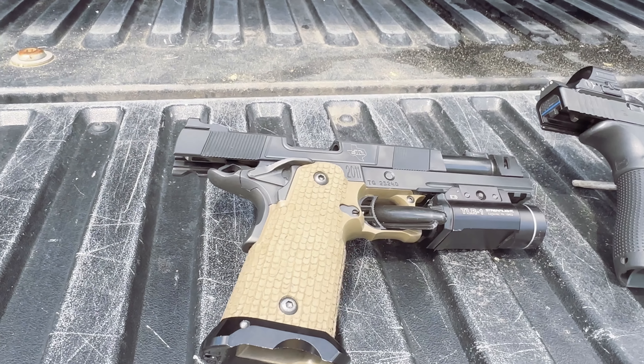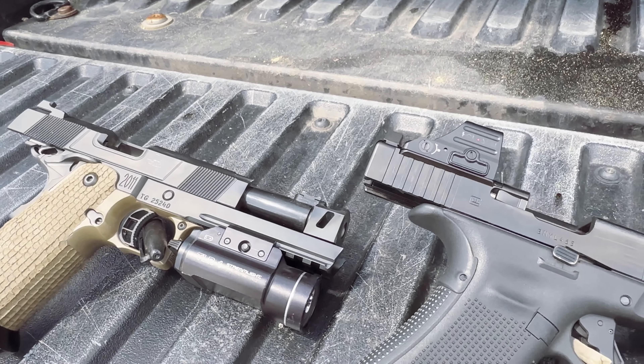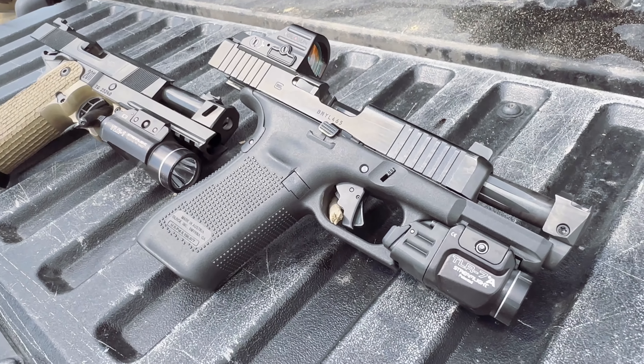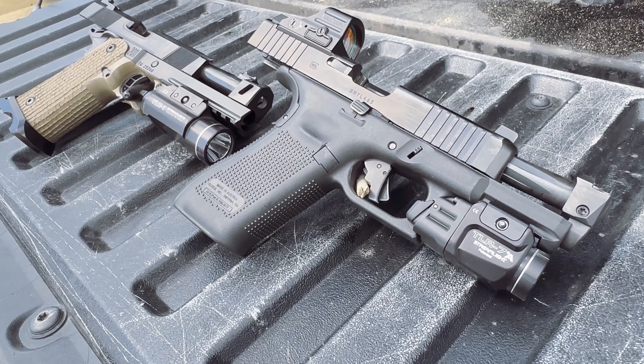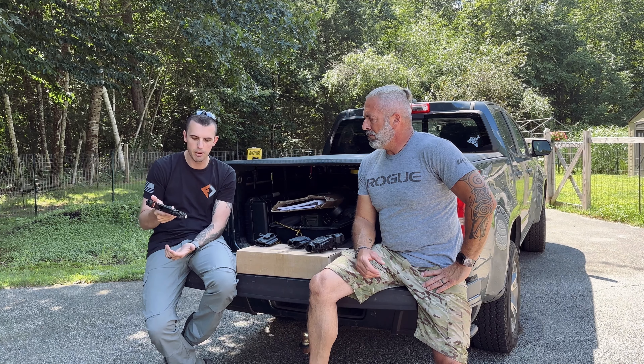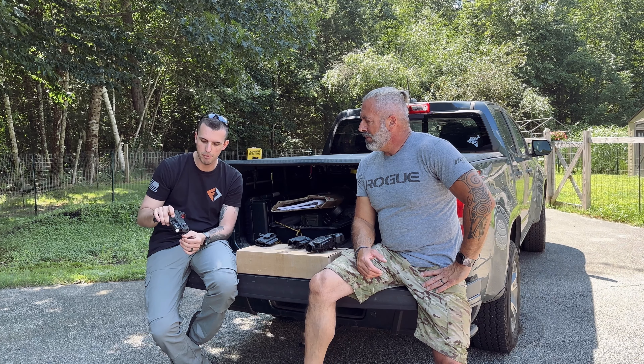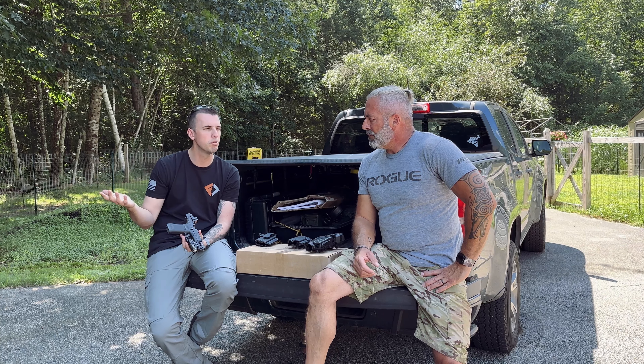If you're law enforcement or a vet, there are discounts available for you. So it's not like the cheapest comp on the market, but the fit and finish of it is absolutely amazing. The lockup and the timing on that is just absolutely fantastic. Tell me a little bit about how it was to install this comp — was it simple to install?